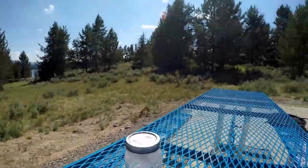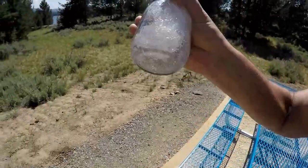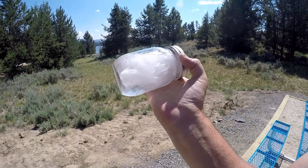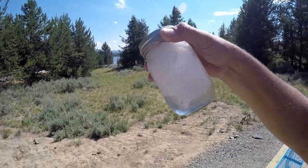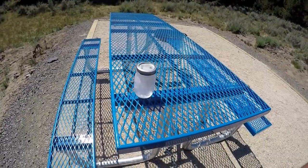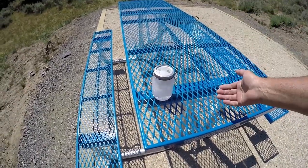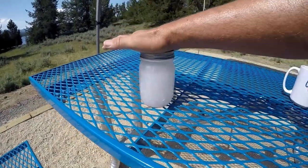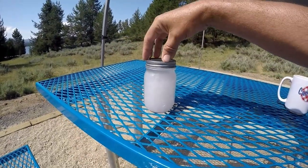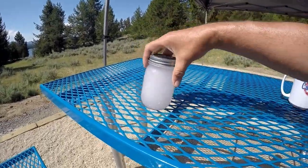Let me get the lid on nice and tight. I'm going to do a quick initial agitation and now we're going to let it sit. We'll come back tomorrow after it sits for a bit. I'll give it a little shake now and then, but it's not going on any road trips. We're back — it is the next morning, not quite 24 hours since we put five squares of the Kirkland brand Costco toilet paper into the mason jar filled with water.